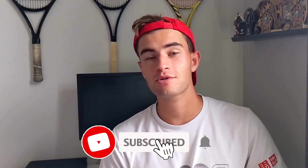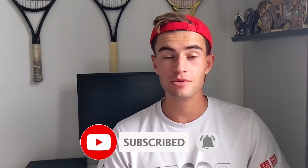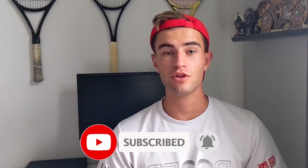So before we jump into the video, don't forget to like and subscribe. There's a lot of you guys that aren't subscribed and we're gaining a lot of views and subscribers on the channel. Also want to mention buy me a coffee — link is in the description if you guys want to support the channel for racket reviews and other things like that.